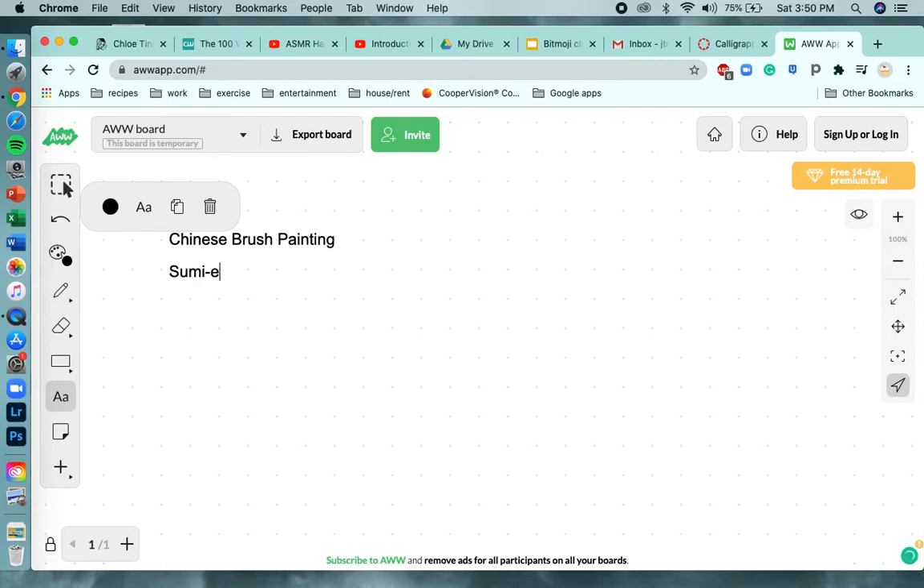In Japan it's called Sumie brush painting, or Sumie painting, and that's spelled just like I spelled it here on the whiteboard. Even though they're called two different names, the two styles are really similar, so we could also say that we're doing a project inspired by Japanese Sumie painting.